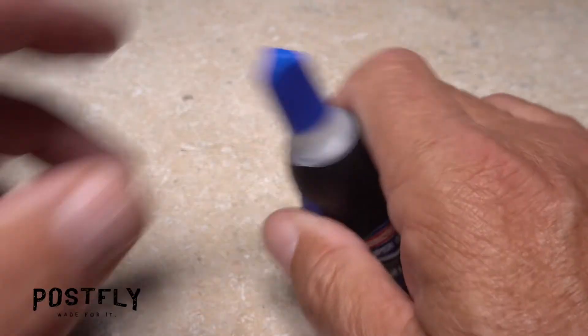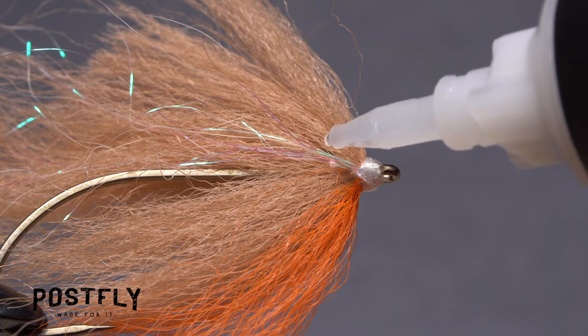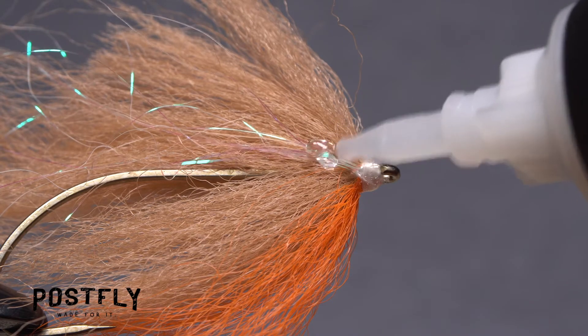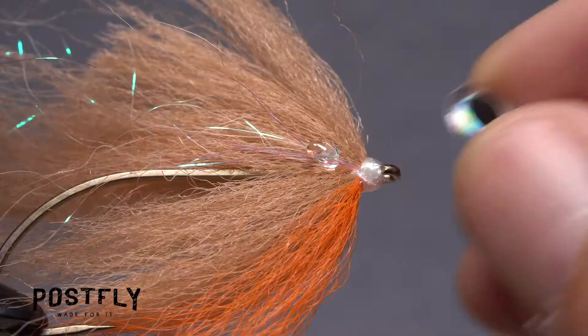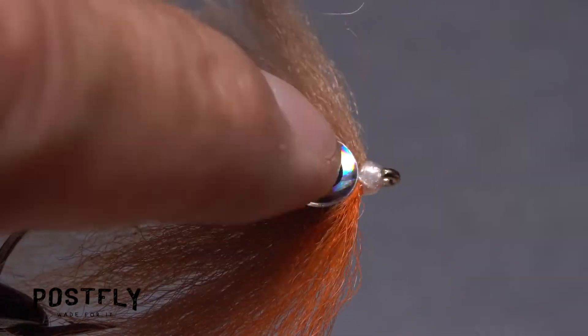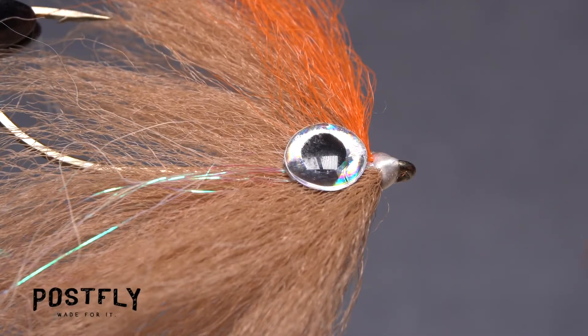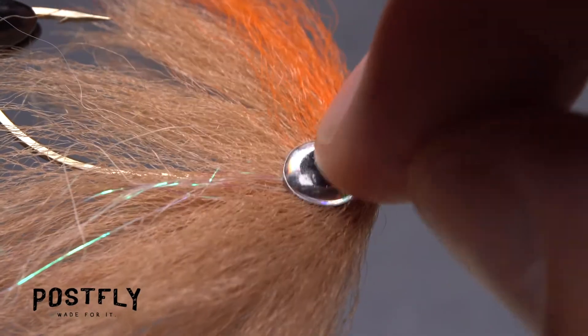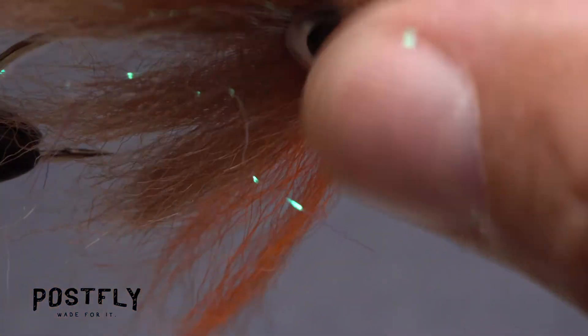Gel super glue works really well for affixing eyes to the fly. A small drop a little ways back from the head of the fly is all you need. Peel one of the 3D eyes from the sheet and place it on top of the adhesive. Hold it for a few seconds so the super glue sets. Then repeat the same procedure to bond the other eye to the other side of the fly. The eyes should be roughly mirror images of each other.